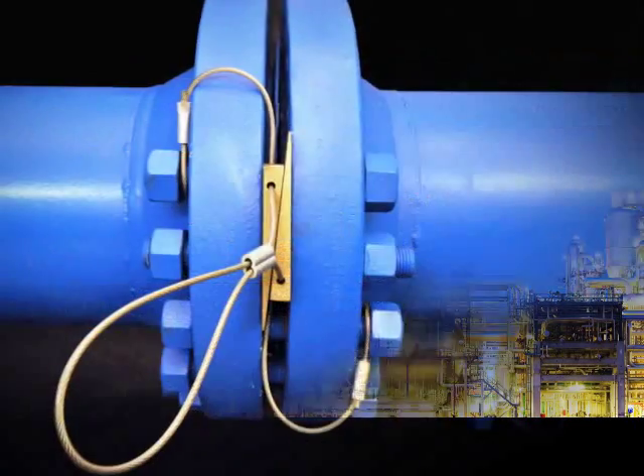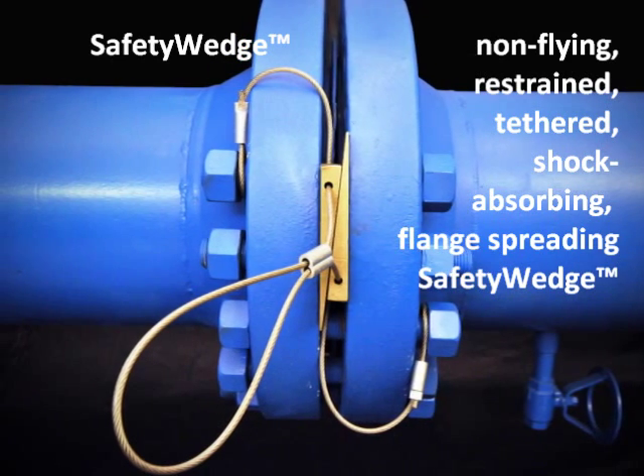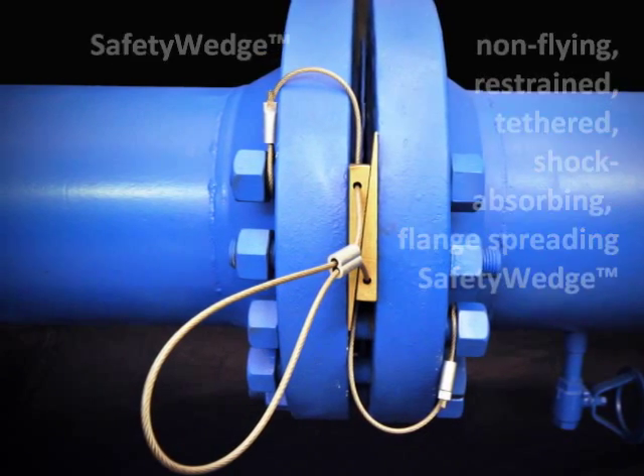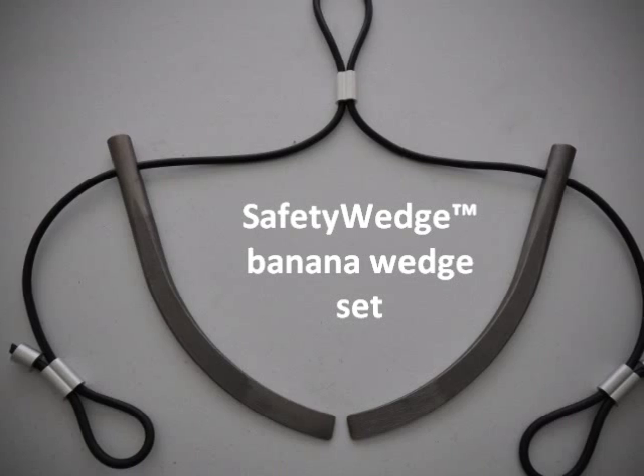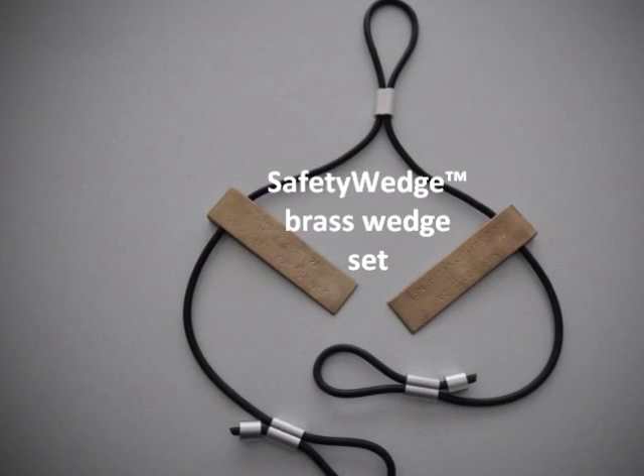American Maintenance Systems. Safety Wedge comes in three styles: Banana, Straight, and Brass.